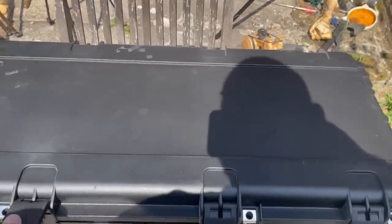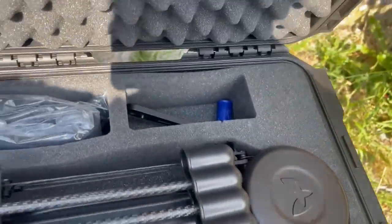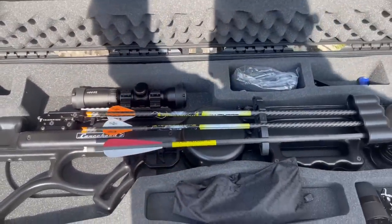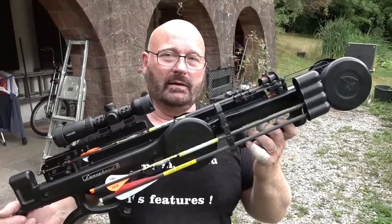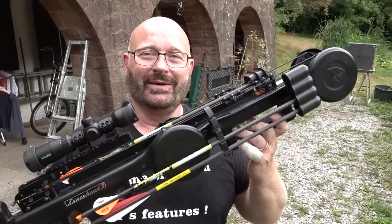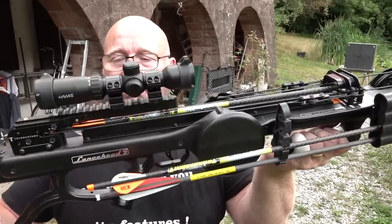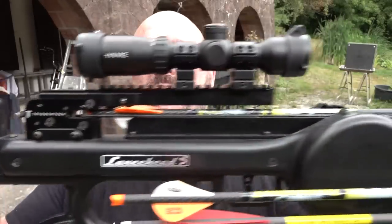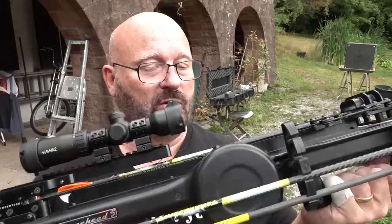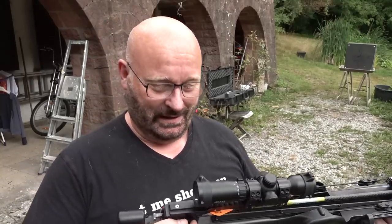It comes in a wonderful case including the winch and tools — basically everything in a really cool package. I did a full review on this crossbow a while ago and I put the link down there for you. It is now fully cocked with an arrow sitting inside it. There is a lot of power stored in these coil springs, so let's shoot it.